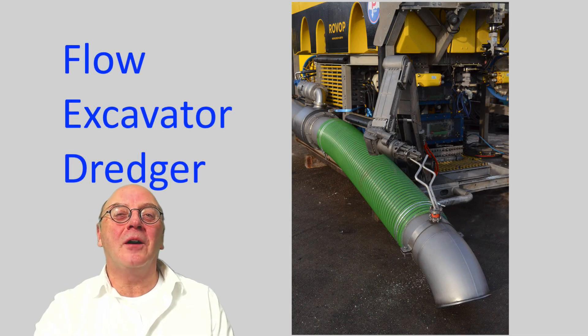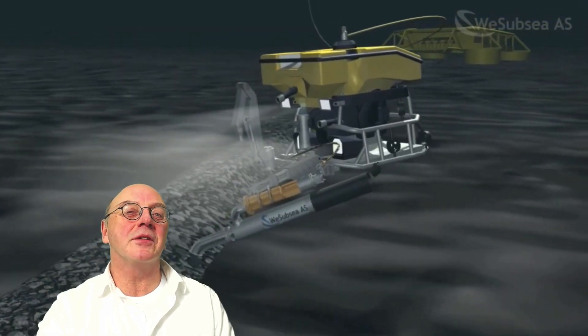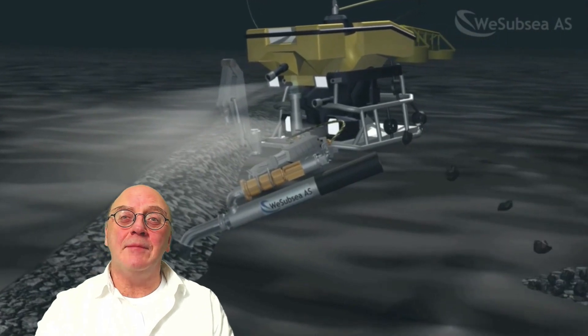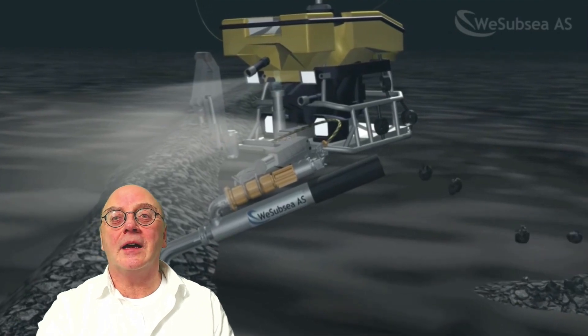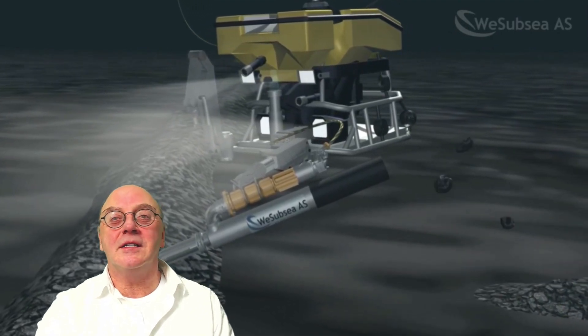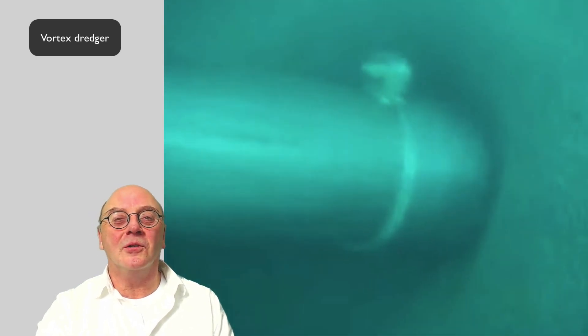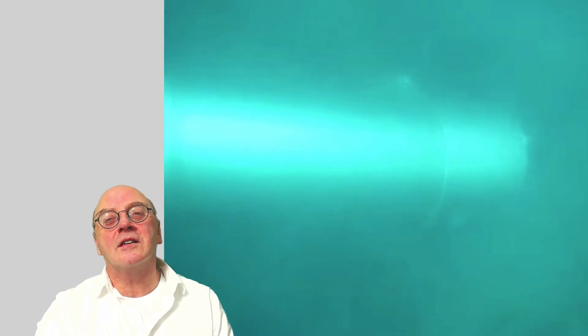The subsea version of the leaf blower is called the flow excavator. It's designed to remove material from the sea floor. A pipeline or cable might necessitate burial in order to carry out inspection or even a full repair. Accumulated drill cuttings can demand removal, or UXO clearance, or archaeologists sometimes use them to blow or remove sand layers over a target. The go-to tool for this is the excavation dredger.